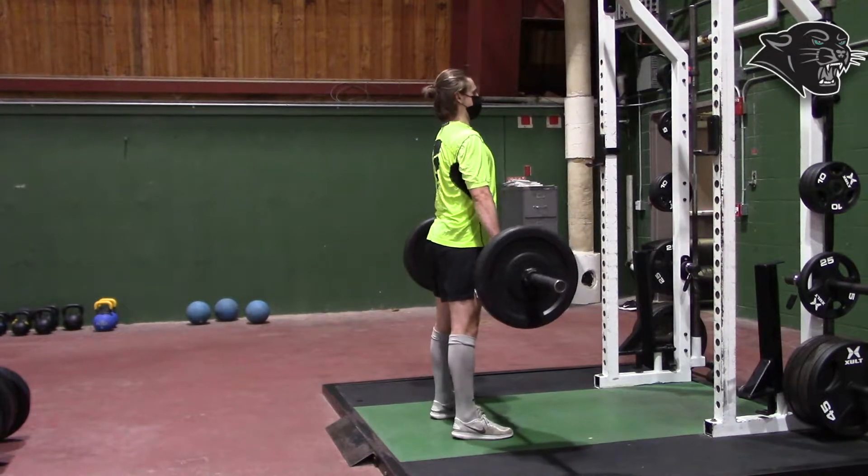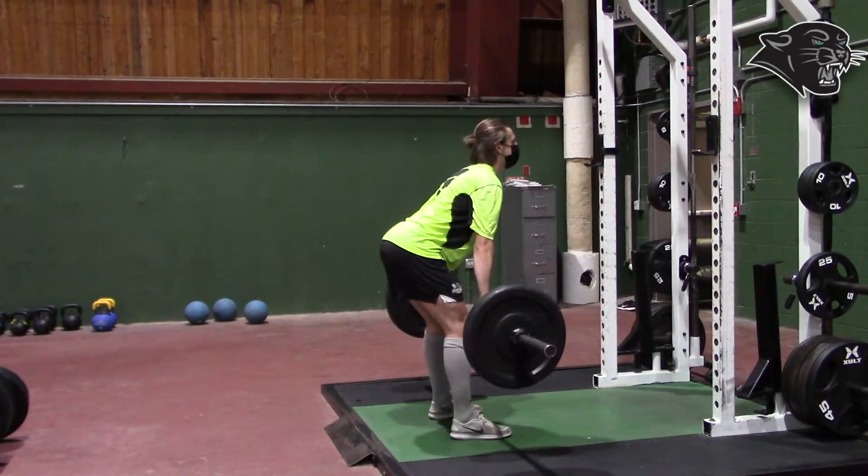When you're lifting that barbell back up, make sure you squeeze your glutes to activate your glutes and your hamstrings.